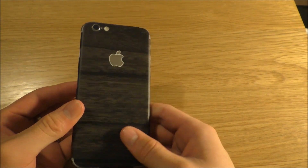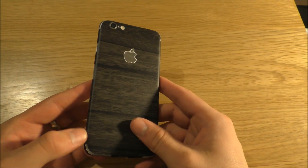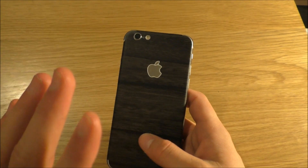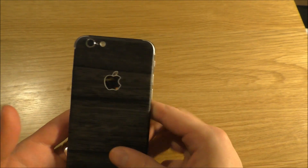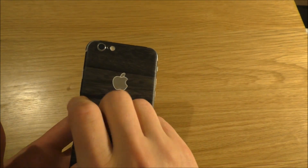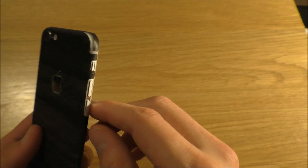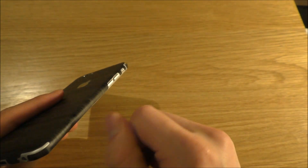Here we have the skin applied, and I've got to say the application is really easy. Like I said, I'm awful at anything DIY, anything physical. But yeah, this was extremely easy. You just sort of put the main back bit on, align it, and that sticks. Then to get all the folds on, you gently use a hairdryer for a couple seconds, depending on how hot your hairdryer is.